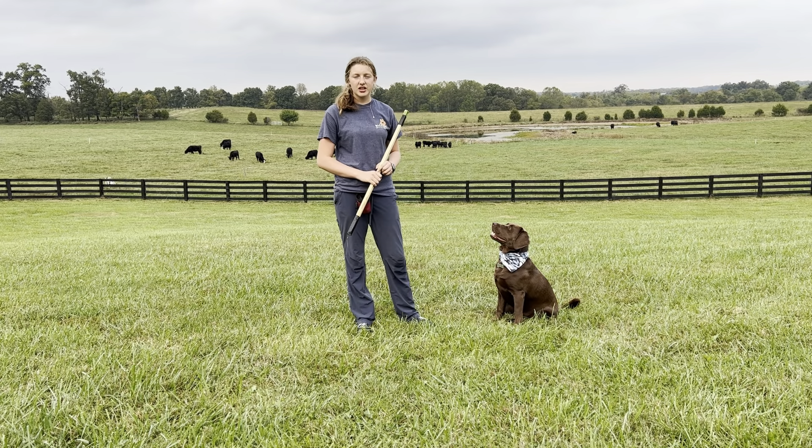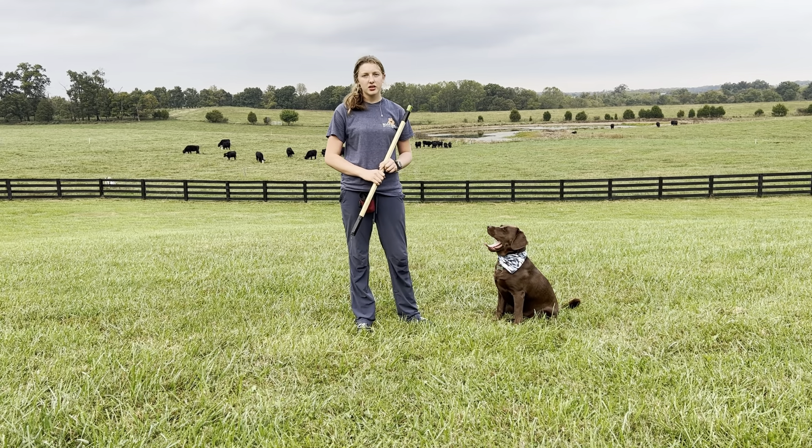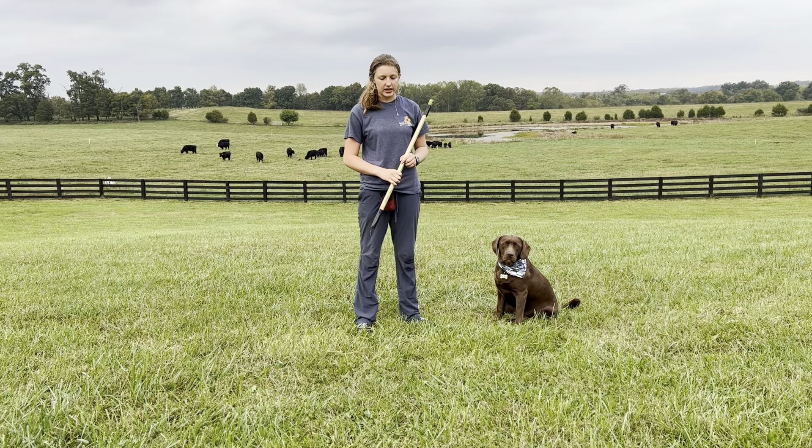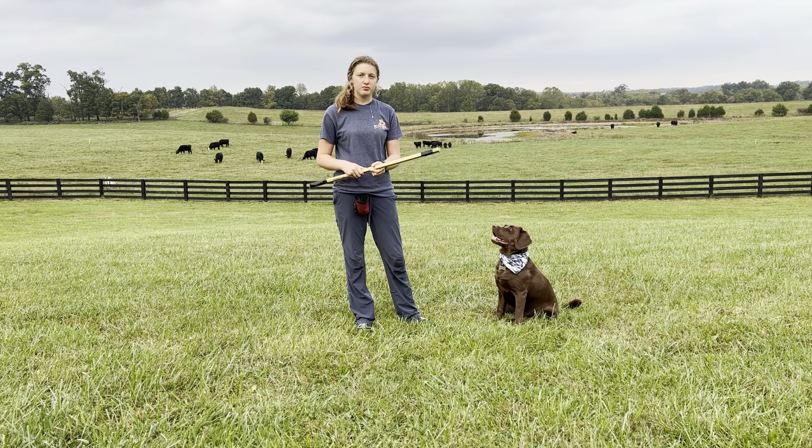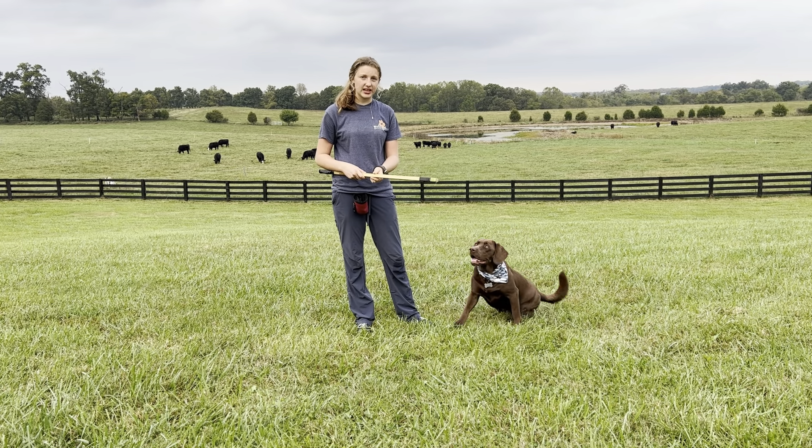Now it's time to add your cue. Touch and target are the most common cues for this trick, and I'm going to be using touch. I'm going to hold out the target, and when she touches it — or right before she touches it — I want to say touch, click, and give her a treat.